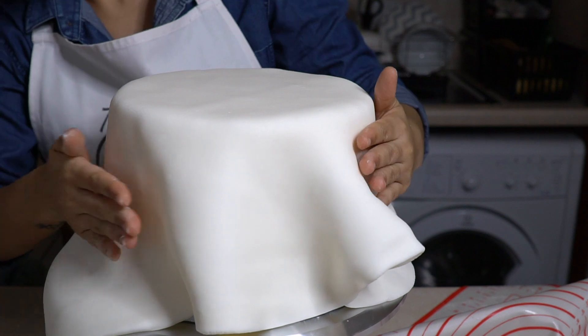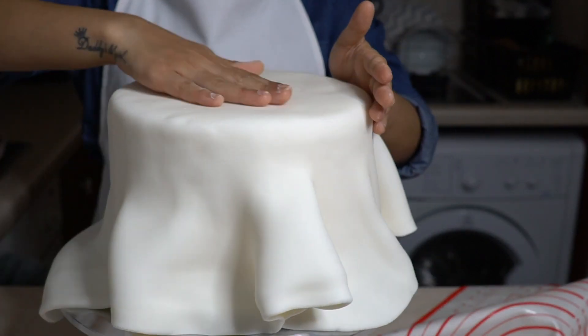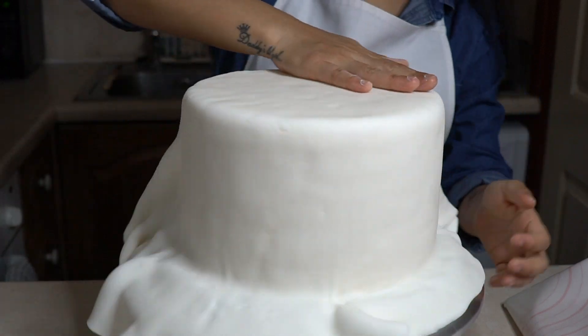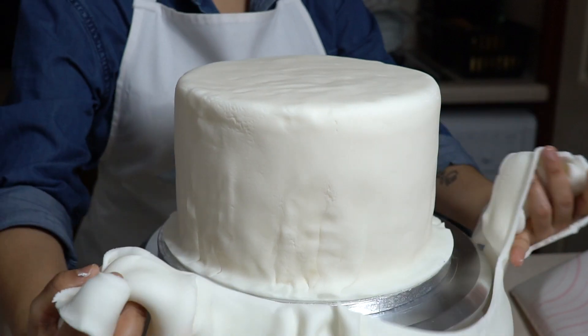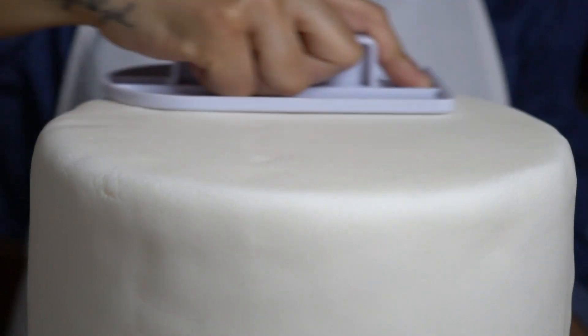I'll leave the link for this recipe in the description box below. First, smooth out the sides with your hand so the fondant will stick to the cake. Now cut off the excess fondant with a sharp knife, then smooth out the top and sides with a fondant smoother.